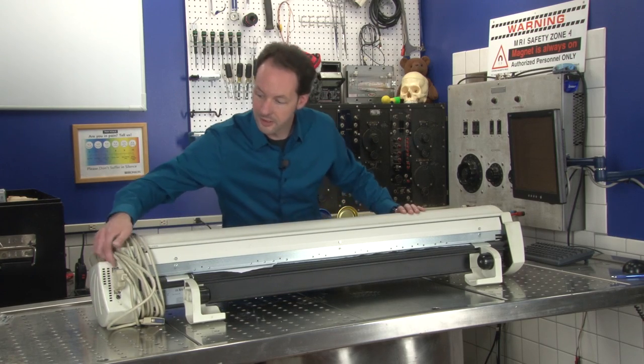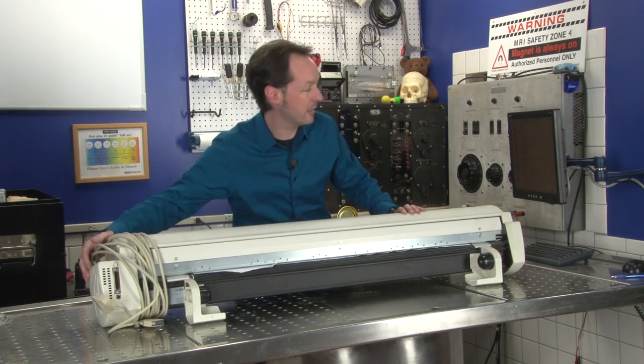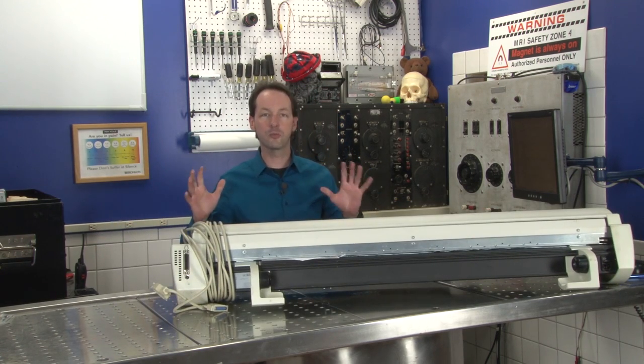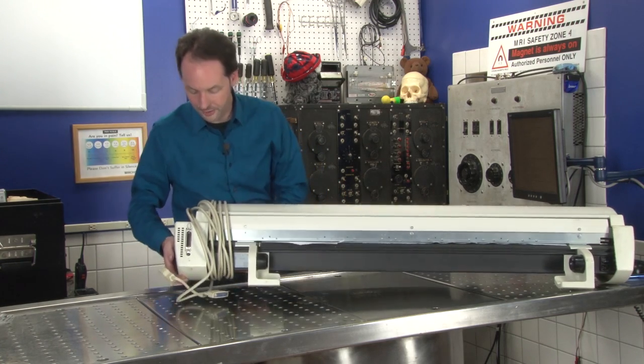I want to make a thing — I want to make a really just awesome inverted pendulum.